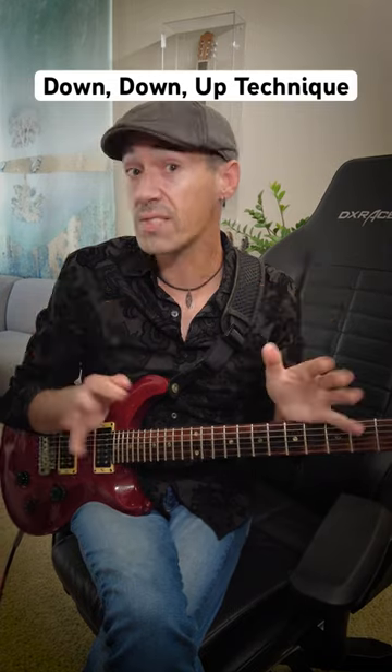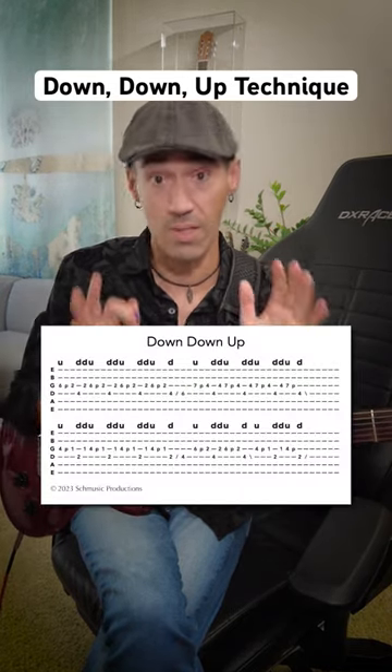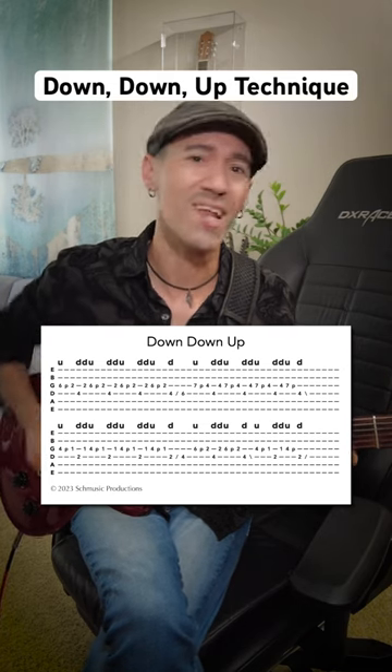I've created a phrase that's great for working on this, and it's also a good stretch with the left hand. There's a link to the tab in the bio — check it out and have fun.